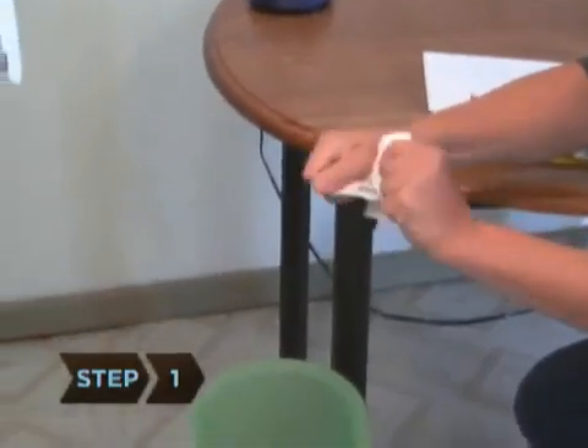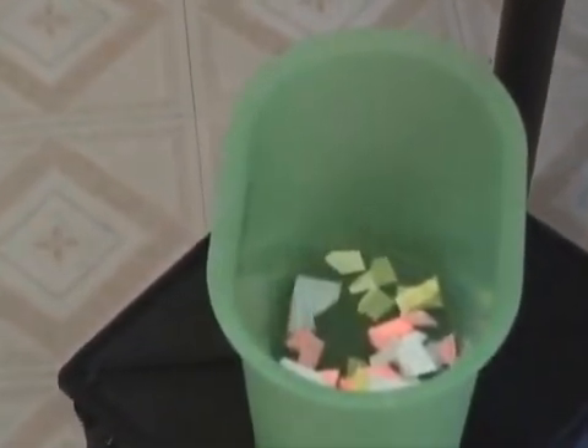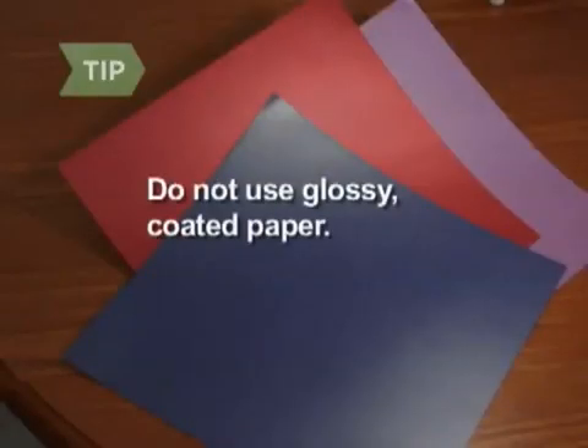Step 1. Tear the scrap paper into pieces and soak in a bucket of warm water for 30 to 45 minutes. Do not use glossy, coated paper.